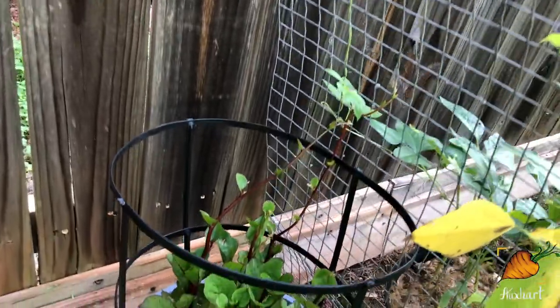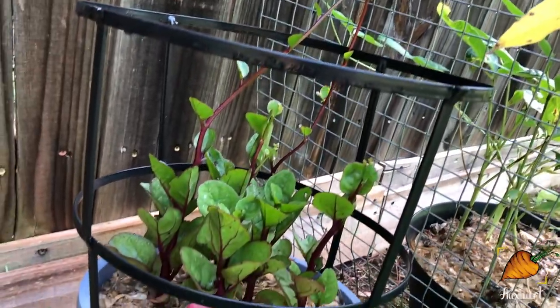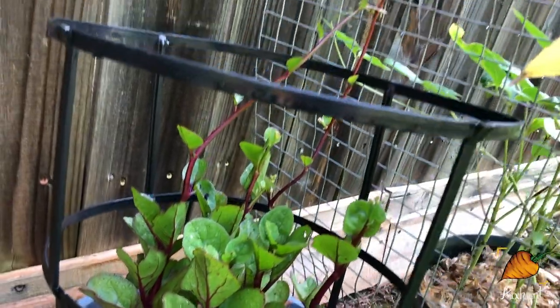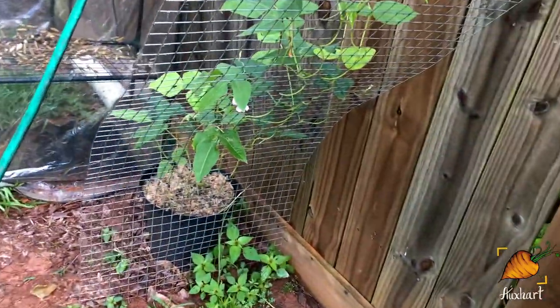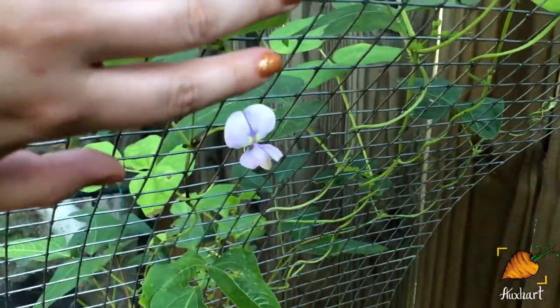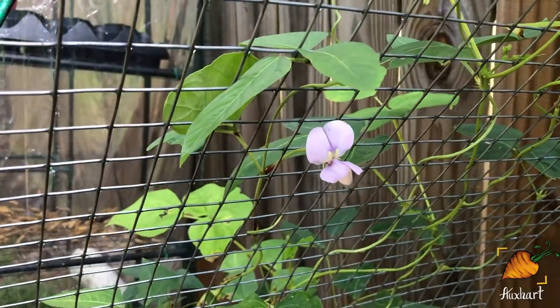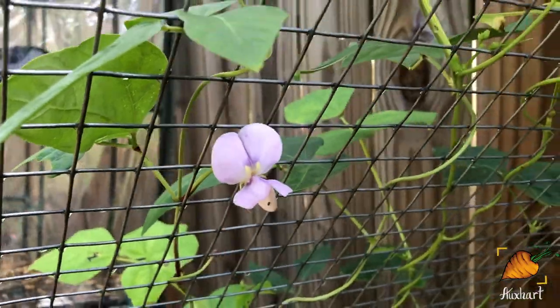However, Malabar spinach is finally starting to vine up, so I moved it over to the trellis. Look at that gorgeous purple color. I am so excited for this to get big and cover the trellis. And I just saw this — look at that flower. This is the flower of a noodle bean. Isn't that just like the most gorgeous bean flower you've ever seen? They're so big too.